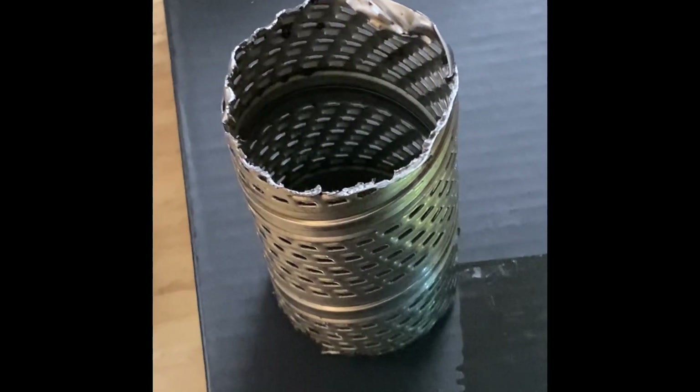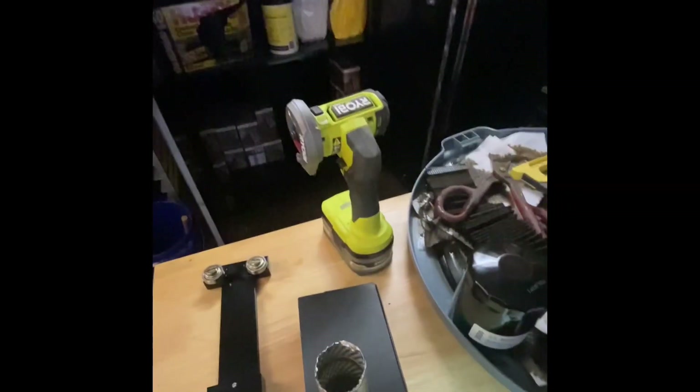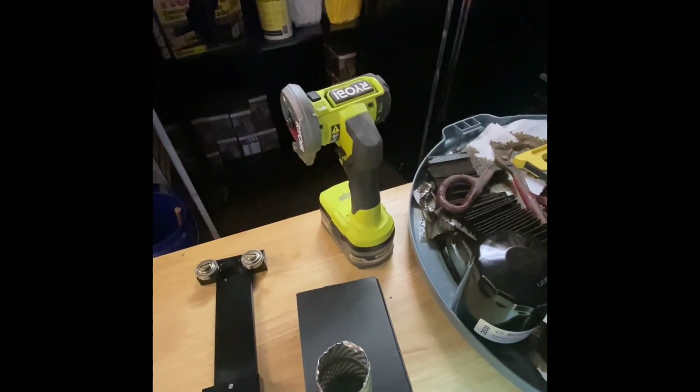I finally got it cut open. Whip City Wrencher, you need to do a how-to video on cutting these filters open. I did it by trial and error, but I found that the 3-inch cutoff wheel was my friend in the end — that's my suggestion for anybody who needs one.